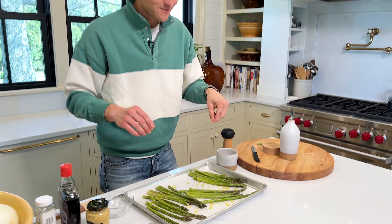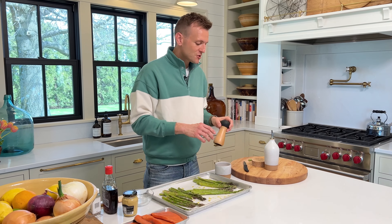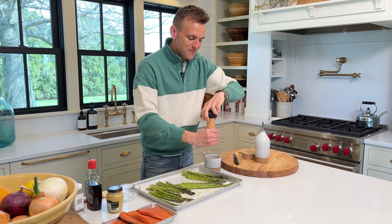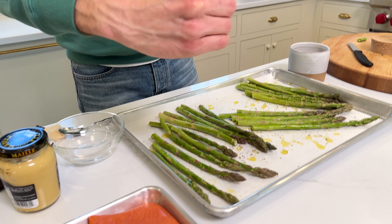When you hold the salt up a little higher and sprinkle, you actually end up using less because it more evenly distributes it. You'd think you're gonna use a lot, but you don't. Then I'm gonna put on some pepper. Pepper, asparagus, salt, oil — that's a winning combination.